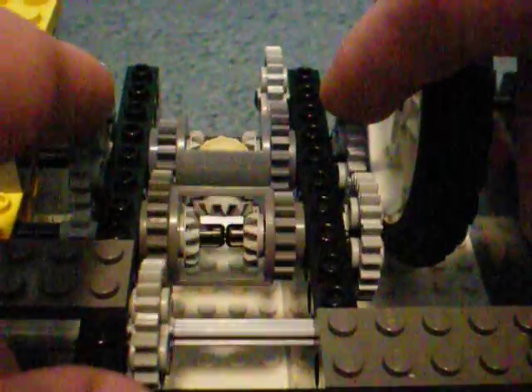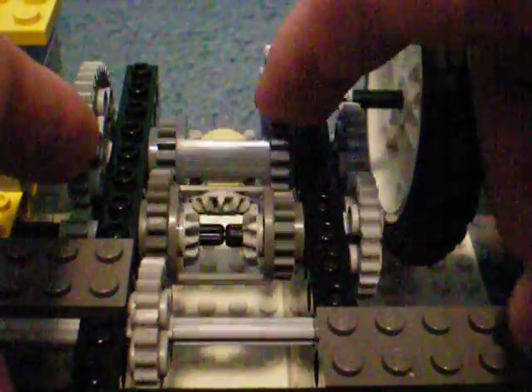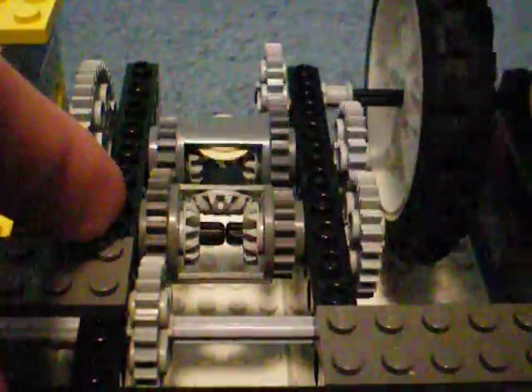Power goes to the next differential through the outputs, and then it turns the output wheel.